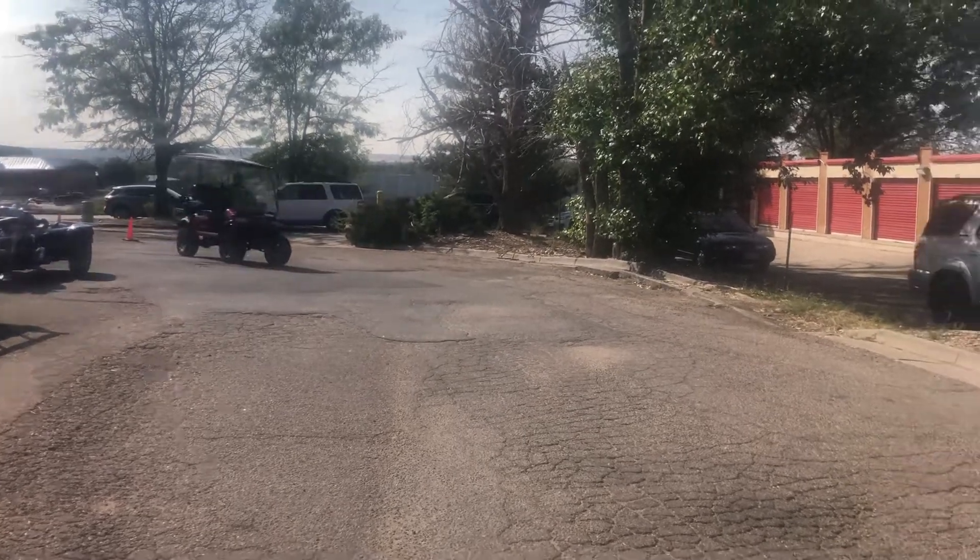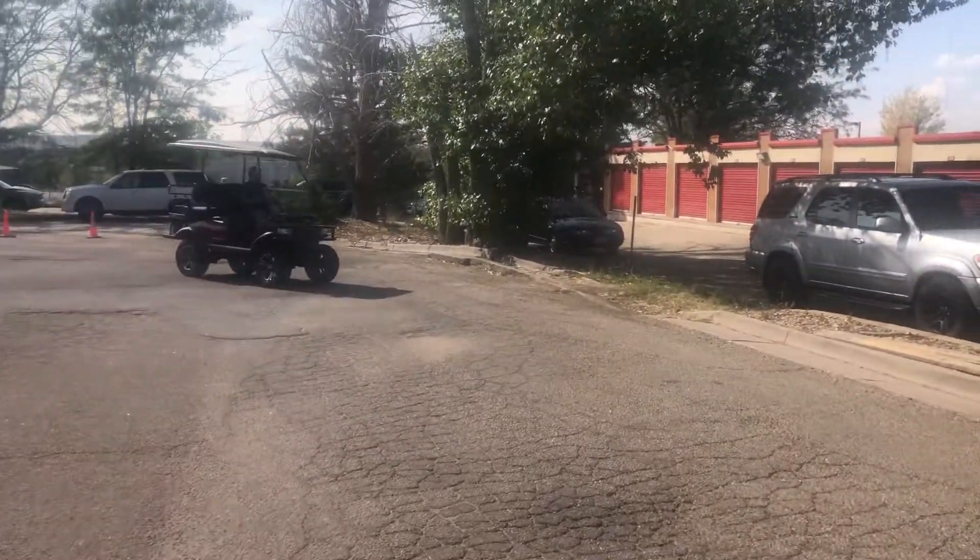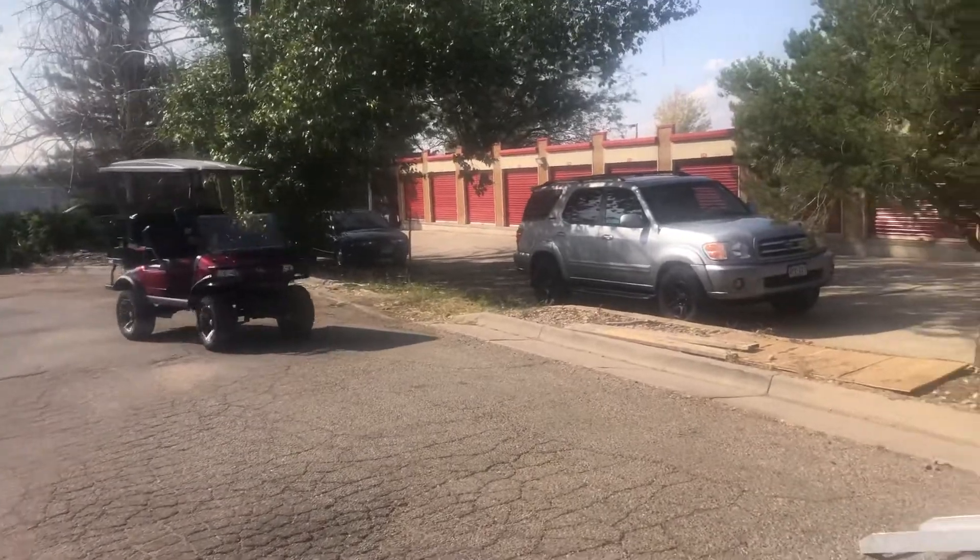Morning! We're at Freedom Golf Carts. We are in the use of long ramps. It's an Evolution Forester.